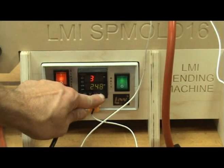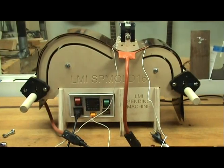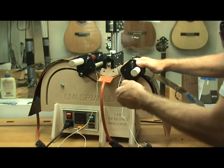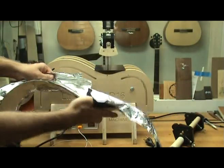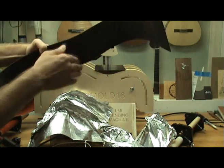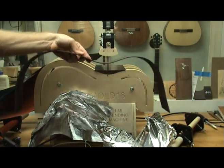When the side is completely bent, I dial my temperature down to about 260 degrees and maintain it there for about 15 minutes. This helps to lock in the bend and reduce spring back. I then turn it off and let it cool. I can now remove the roller assemblies and release the tension at the waist. I now have a perfectly bent side that matches my form exactly. Technology is constantly changing and evolving, but I find it almost unimaginable to improve upon this latest side bender design by LMI.